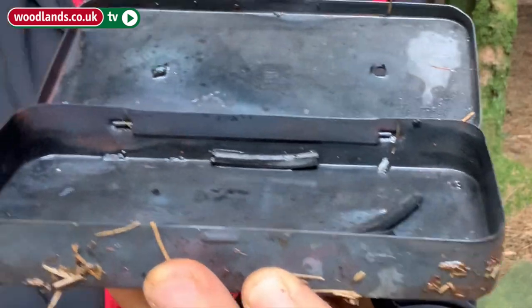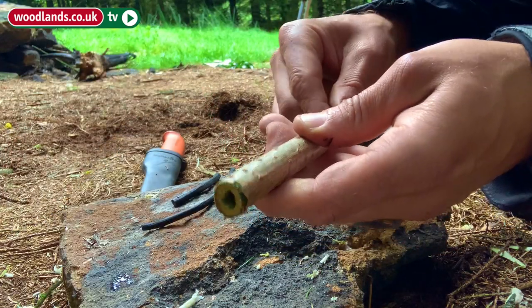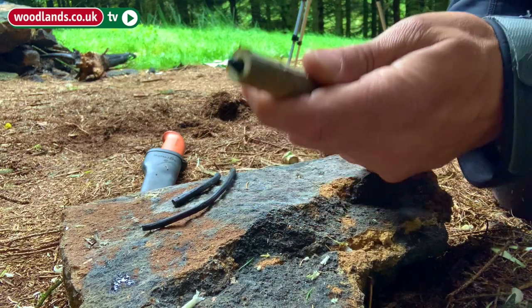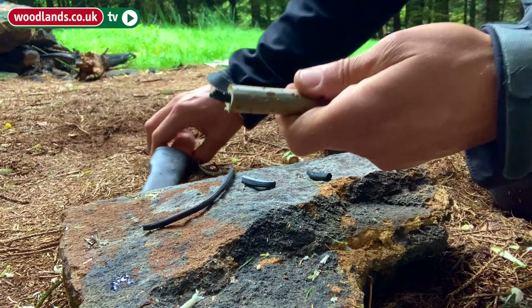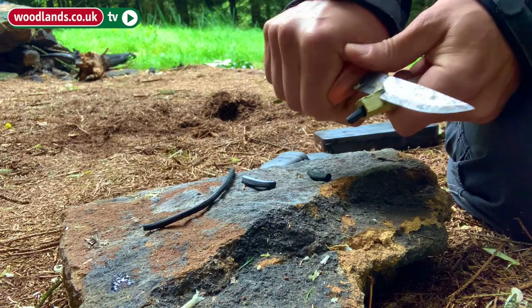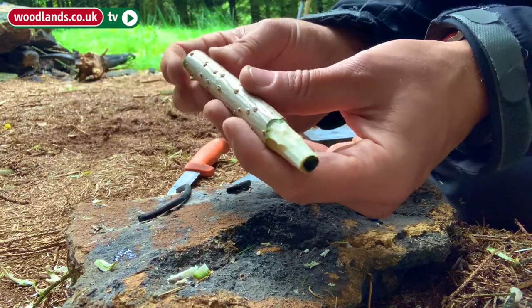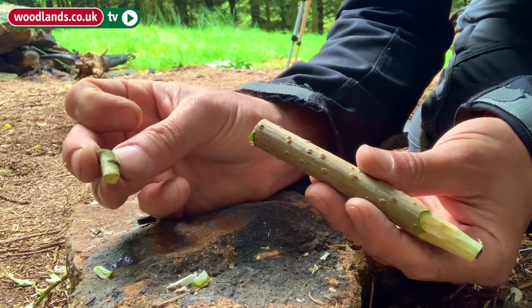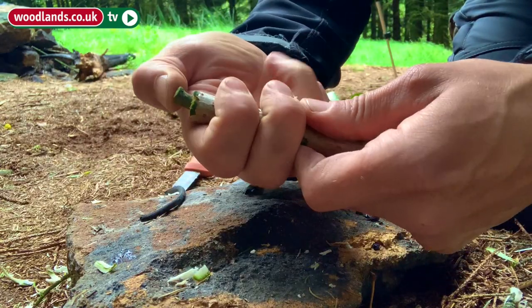Once the smoke has stopped coming out of the holes in the tin you can remove it safely and open it up. Inside we have our charcoal. I'm just going to put it in like so. If it snaps then as we use it we just use the knife to sharpen it. I'm going to take my knife and whittle the end of it away. What can also happen is when you apply pressure the charcoal can push through, so the way to overcome that is to cut a little piece of Willow that acts as a plug and pop that into the end.